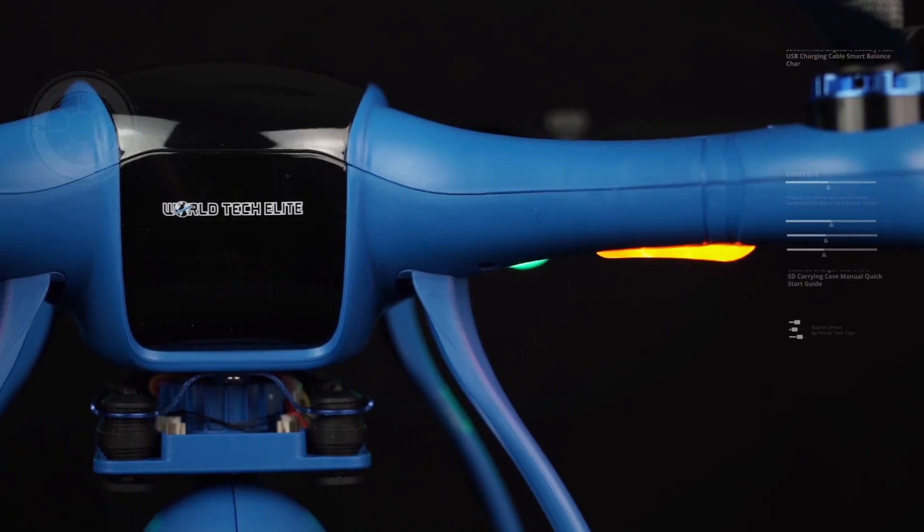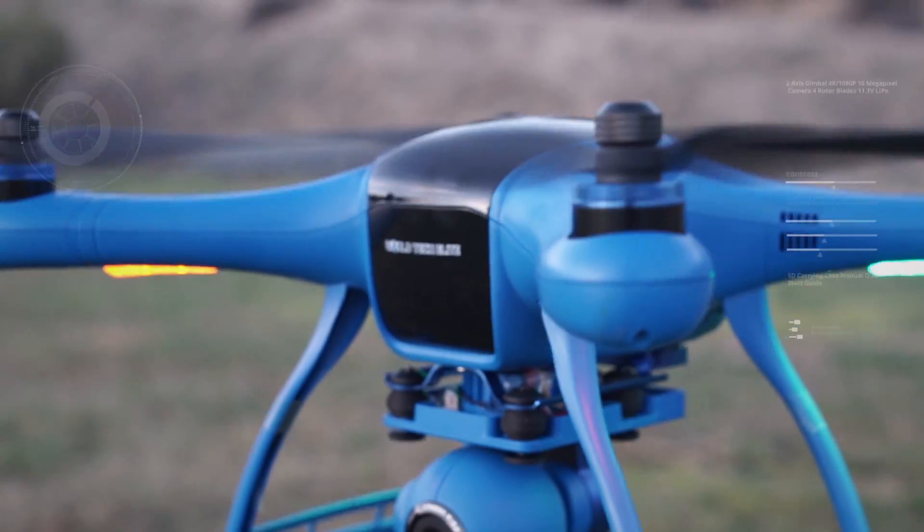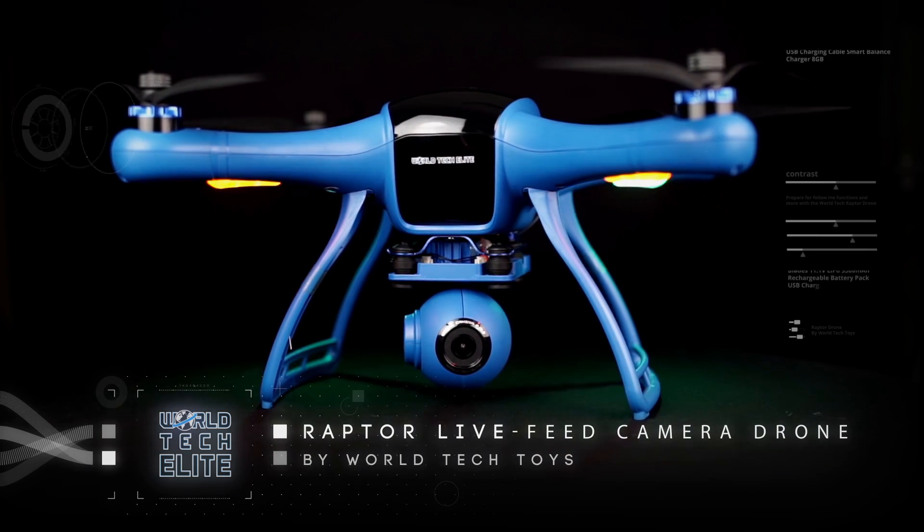World Tech Elite has the answer for those looking to rule the skies. We're proud to introduce World Tech Elite's Raptor live feed camera drone.